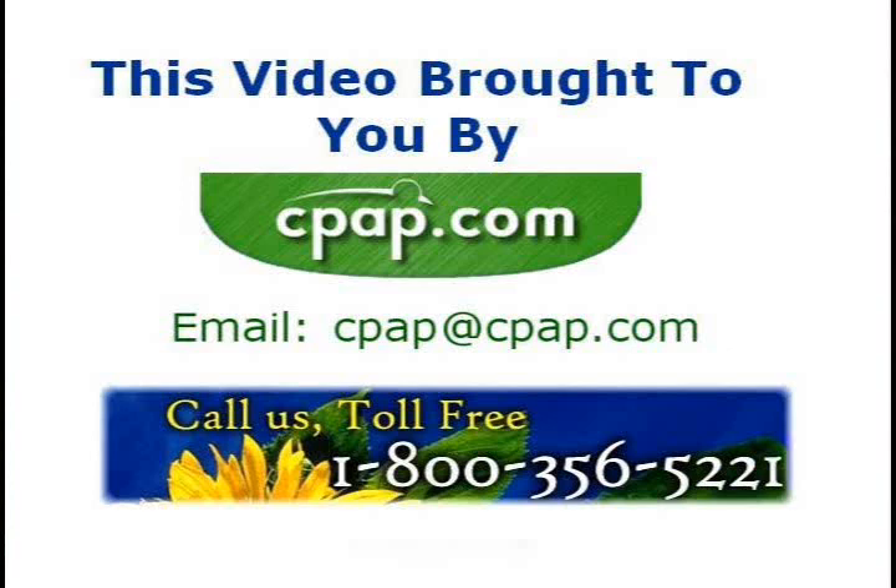If you would like more information, call CPAP.com at 1-800-356-5221. Thanks for watching!